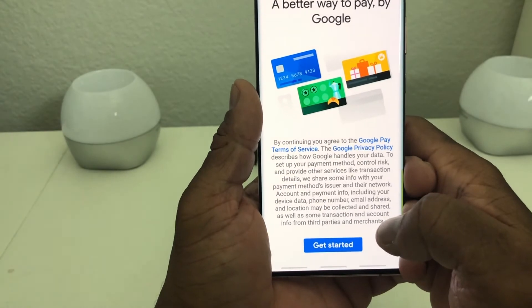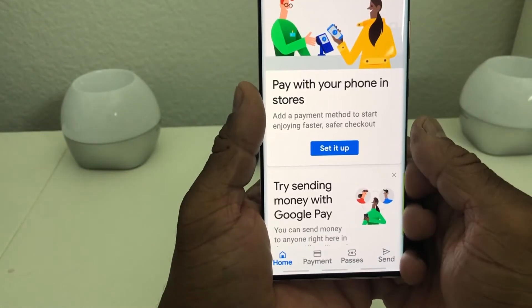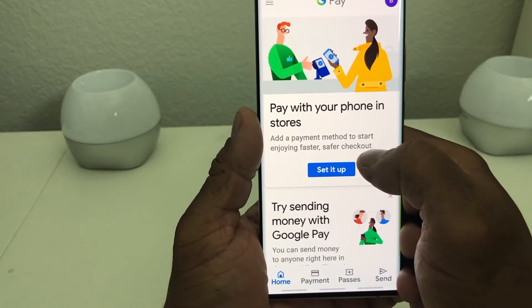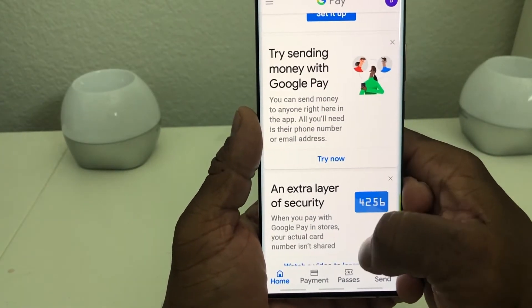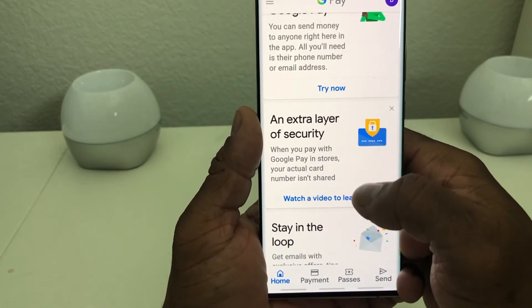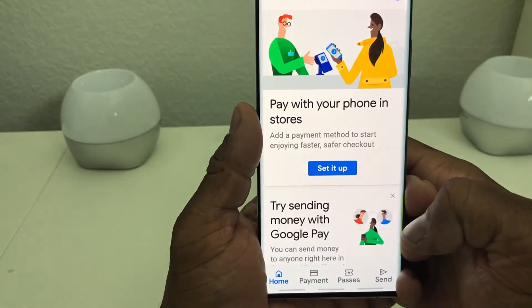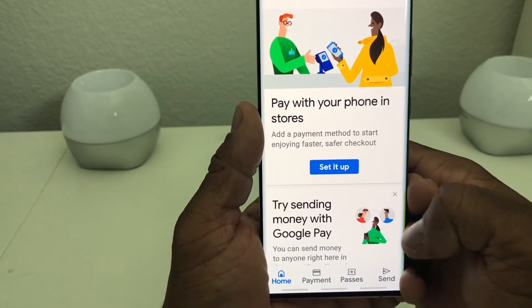Then you come to a screen where it says get started. Hit get started and you will come to the Google Pay menu. You have options here: pay with your phone at stores, try sending money with Google Pay, an extra layer of protection, and stay in the loop. What we want to concentrate on today is pay with your phone at stores.